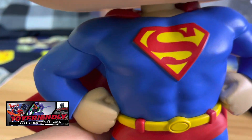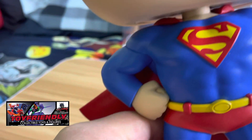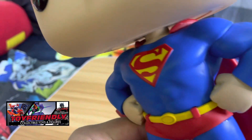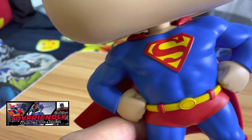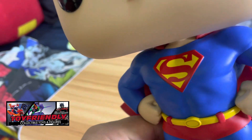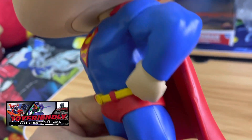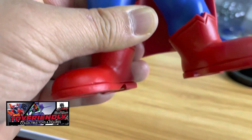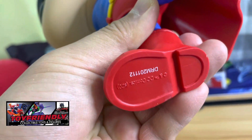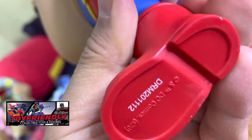Looking closely, you can see the paint job on this one is excellent — very unusual for a Funko Pop. The paint quality is awesome. Usually the paint job is one of the more criticized aspects of Funko Pops, but this one is very nicely and evenly painted. At the bottom there is a serial number which makes it very authentic, and we also have the Funko Pop trademark.